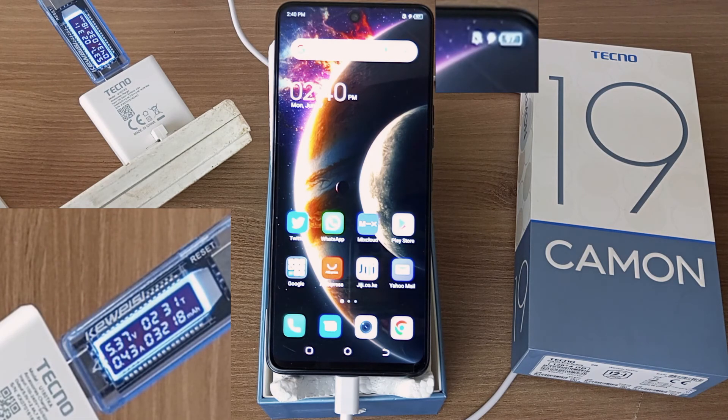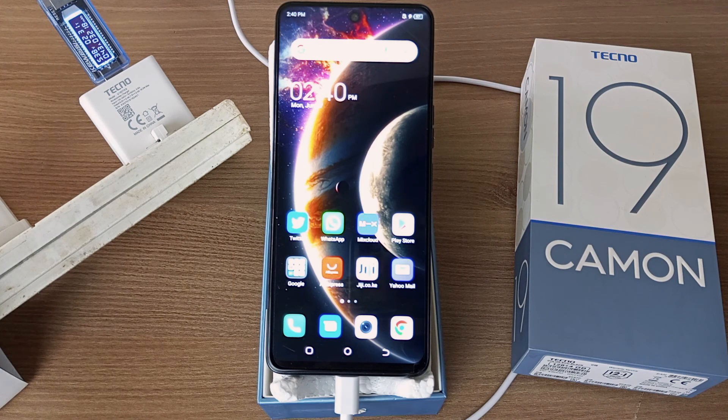I think I'm just going to end the experiment here. It takes roughly around 2 hours and 30 minutes to fully charge the Tecno Camon 19. Thank you for watching and goodbye.